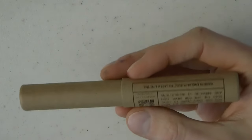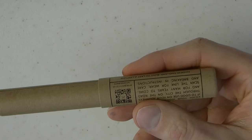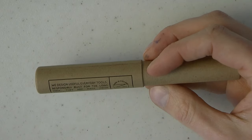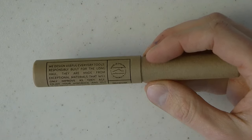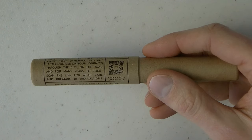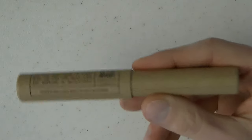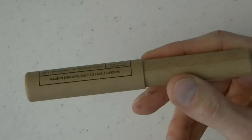Sincere apologies to Wingback — it took me months to review this and I'm very sorry. But here we are. The Wingback fountain pen comes in this cardboard tube, and I love this. I don't care about the box, I care about the pen — other people's opinions may vary. It has a bit of background on the company, their philosophy, and a QR code that you can scan.